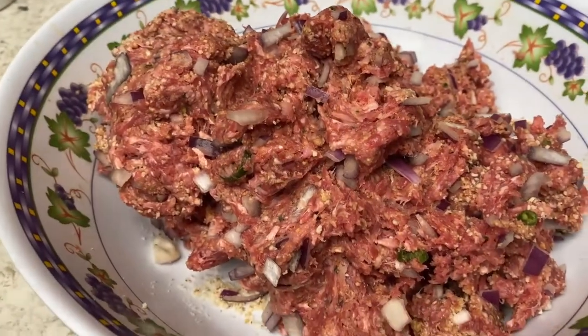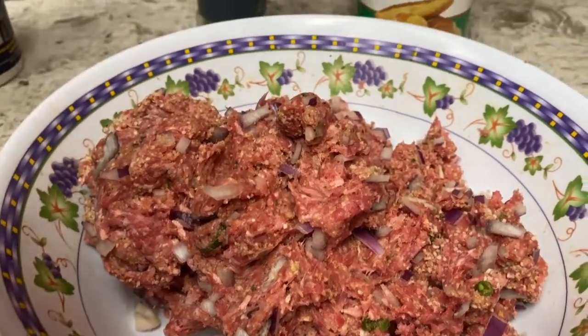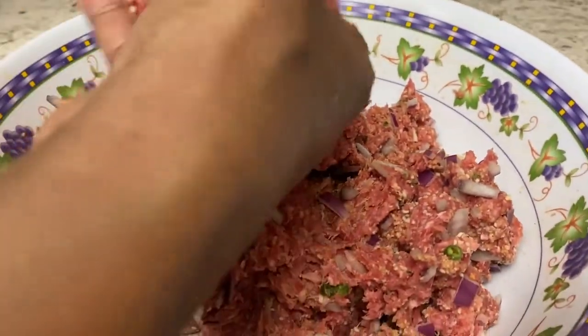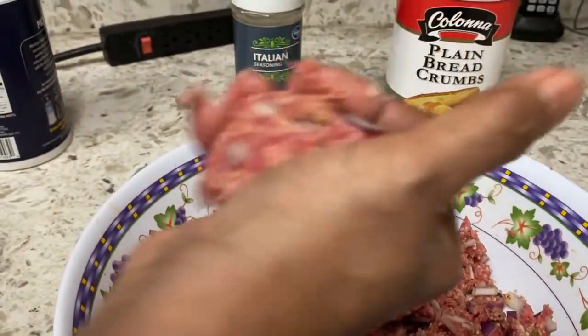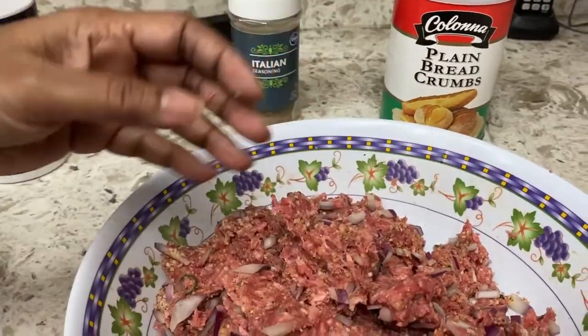I felt like the mixture was still too soggy so I added a little bit more breadcrumbs. Now I'm ready to make some golf-sized balls and set them aside.